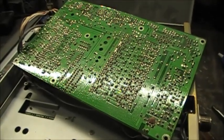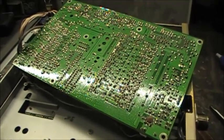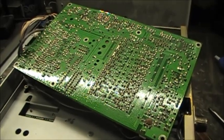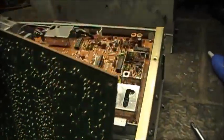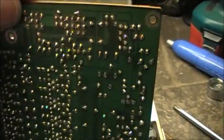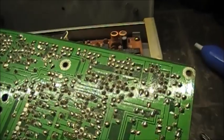Again, we're going to jump R10, unsolder one side of R11 and lift it, and add a 470 ohm resistor in series with R9. Those resistors are right there, which corresponds to right here — up in this corner.